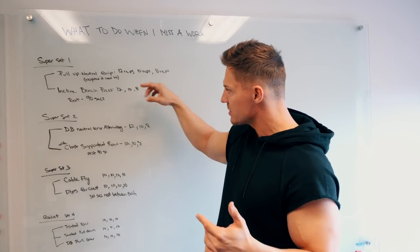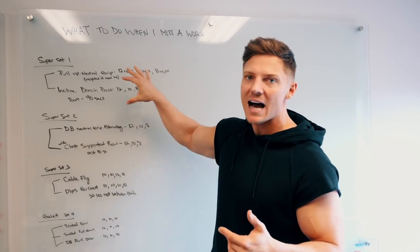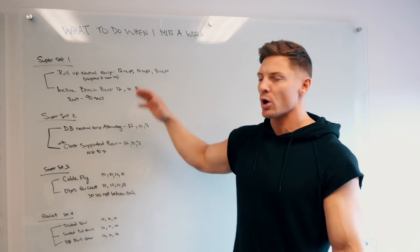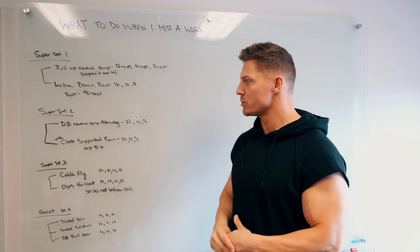Then we come back: 10 reps, 10 reps, 90 seconds; 8 reps, 8 reps, then you're done. That's not including warm-up sets. If you need to warm up, we're going to go through a whole warm-up — we always go through a whole warm-up. We have a full five to ten minute warm-up routine.